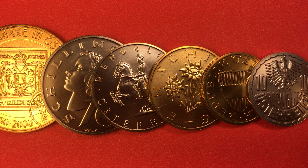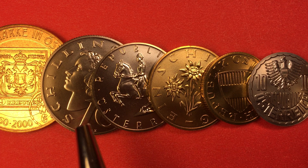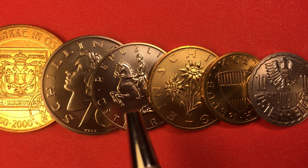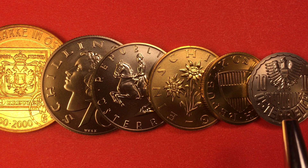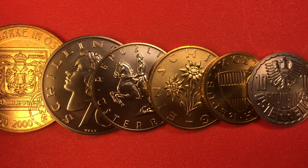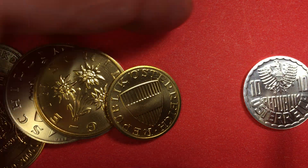Hello coin collectors and welcome to DC Coin World International Coin Channel. Today we have another European country that we're doing and I'm pretty excited about this one. It's the Austrian coin set from the millennium year, the year 2000. These are all the coins from Austria minted in the year 2000: the 20 shilling, the 10 shilling, the 5 shilling, the 1 shilling, the 50 groschen, and the 10 groschen. Let's start with the lowest denomination first and work our way up.